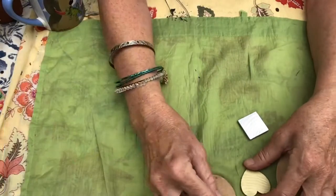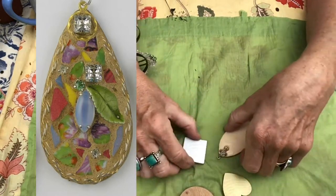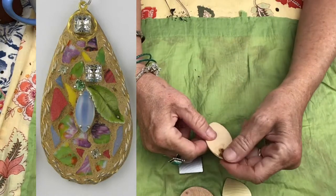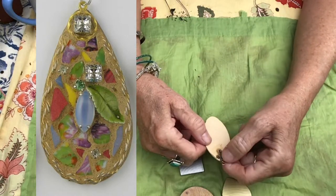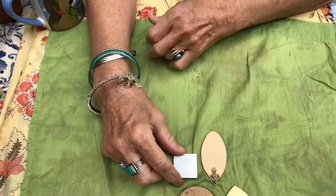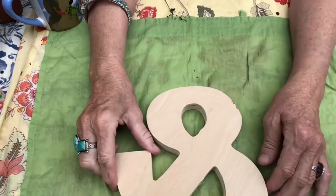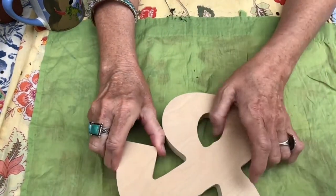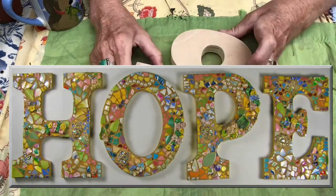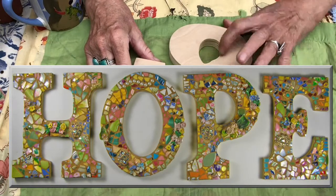Little wood pieces from the craft store for jewelry — these do need to be sealed, and then you can add whatever hanging thing you want. You can buy these findings at the jewelry section of craft stores. Letters — I haven't done this one yet and this is wood, so I would have to seal it.